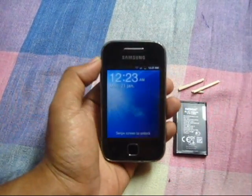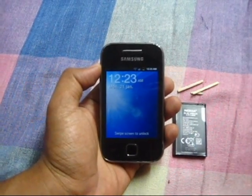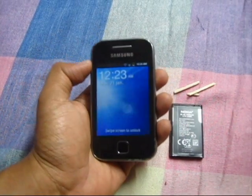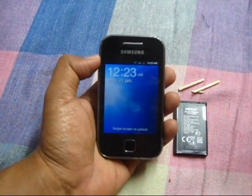Two days ago it started to give me a weird problem — the battery used to drain off quickly, and it's been 8 months so the warranty period of the battery is also over.